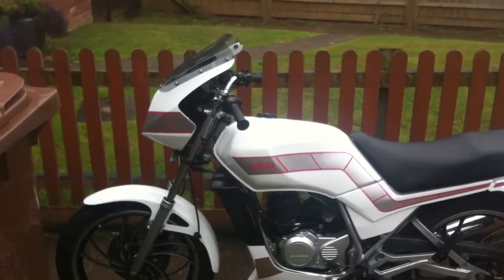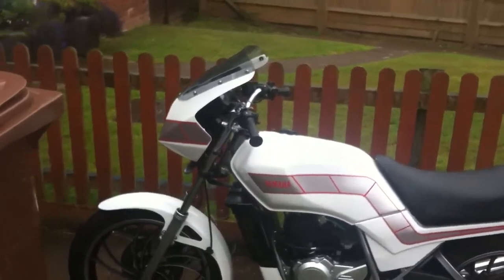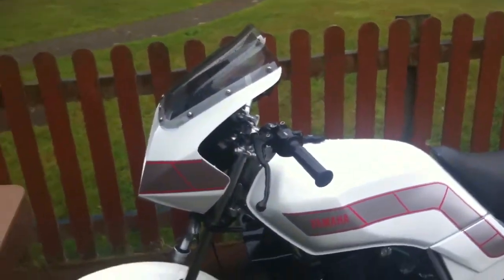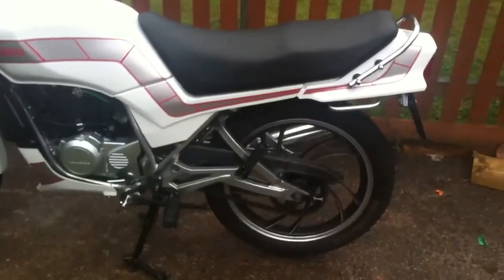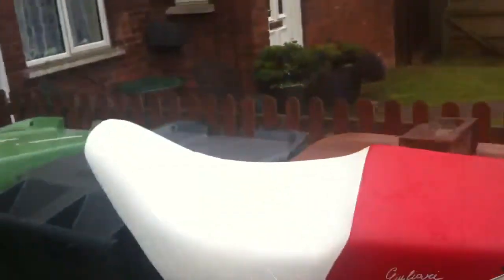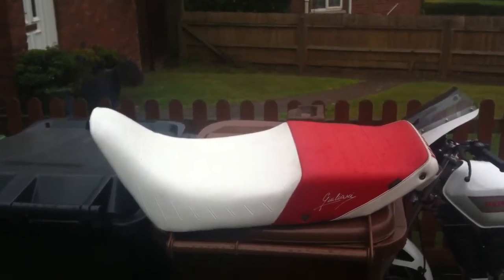This is a walkaround of my RD-125LC Mark 1, just been completed. Got Kenny Roberts style decals on it, nice white paintwork, black seat at the moment but also comes with a rare Guiliano white and red seat, so you have a choice of two.